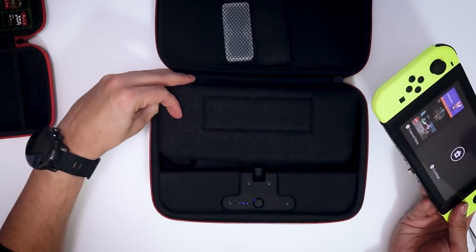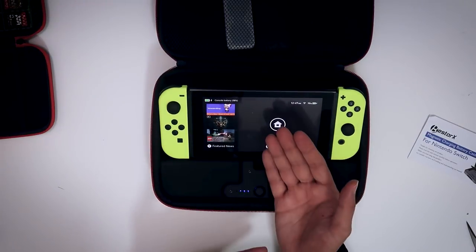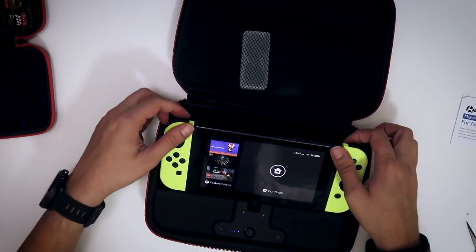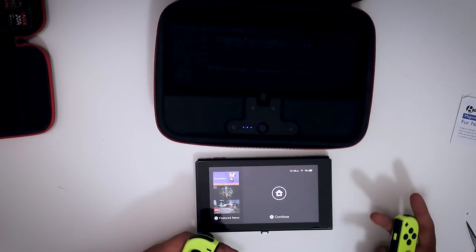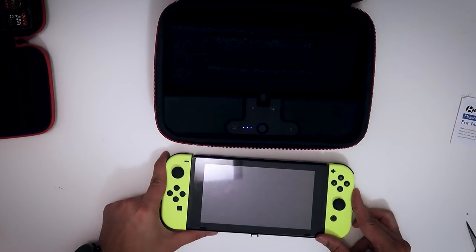The other thing you can also do is put the flap down like so, and this creates a bit of an angle, and now you can rest your Switch like this so it's at a slight angle. This way you can detach your Joy-Cons and actually play like this. I can imagine somebody being on a plane doing it like this — you're charging your Switch, you're still playing your game. This is a better way to charge your Switch while you're playing on the plane, because the USB port is at the bottom of the Switch. It's kind of hard to prop it up and charge it at the same time.